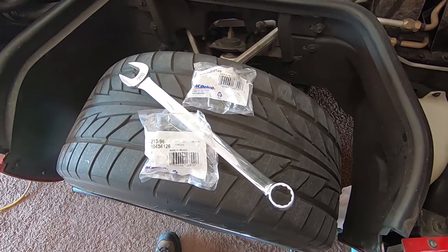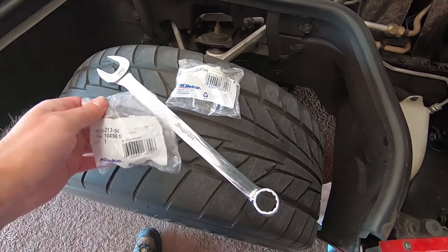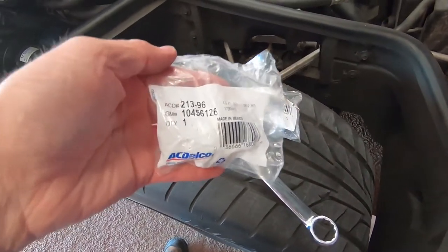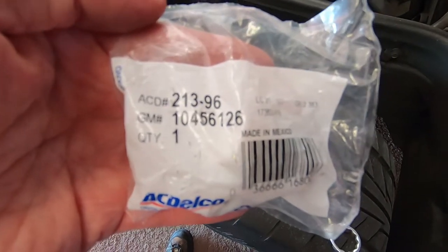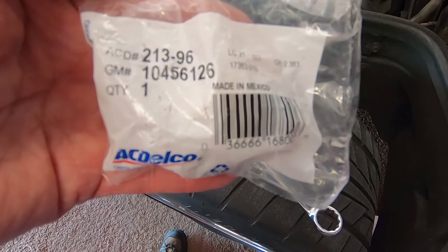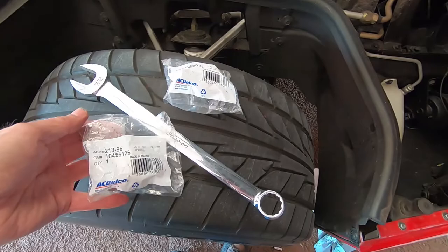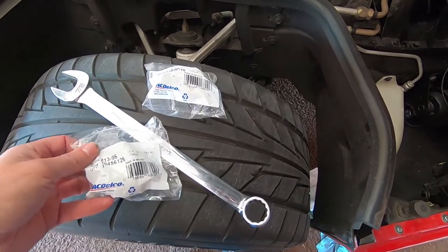Before we get started and climb underneath, I'm going to show you the knock sensors I purchased — you can see the part number on them. These will vary for whatever year, but this happens to be one for the '92. The car uses two sensors, one on each side of the engine down at the bottom.